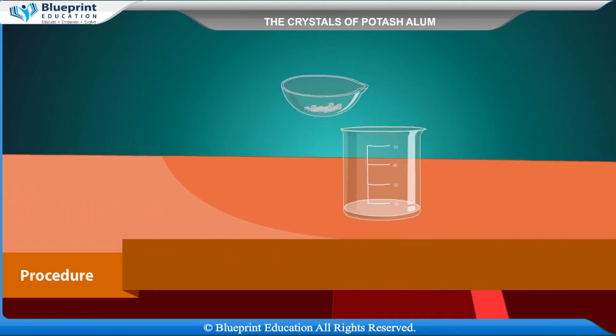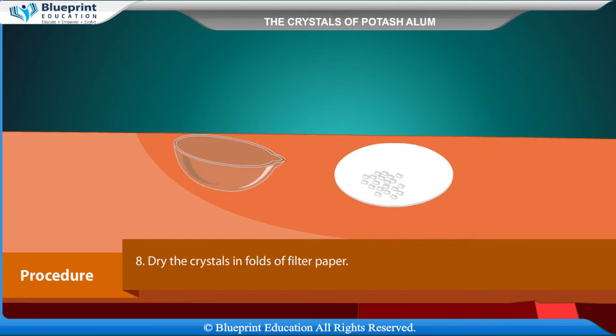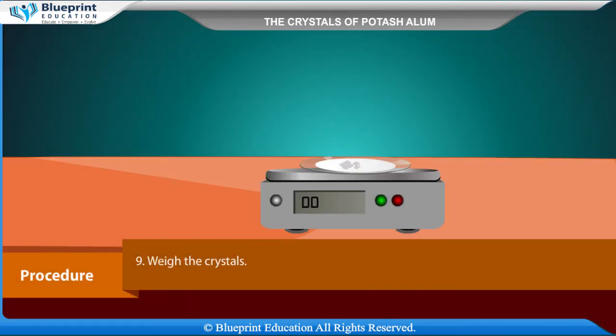Decant the mother liquor. Dry the crystals in folds of filter paper. Weigh the crystals.